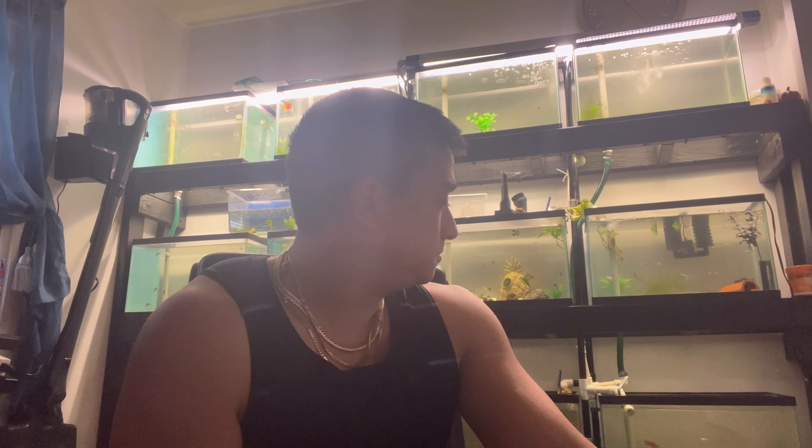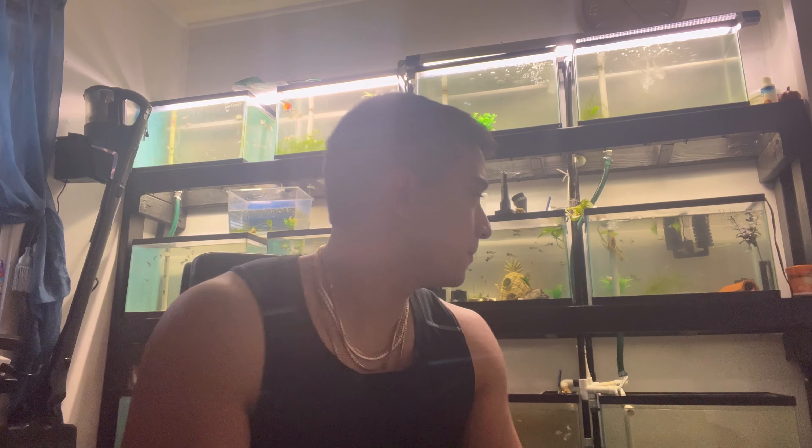So I'll feed wafers daily, then randomly choose a day to put in some zucchini, wait for that to be finished, then go back to wafers. If you constantly only feed them this I think it can actually cause bloat — they can get too fat because these are pellets, you can't compare them to frozen foods or vegetables.